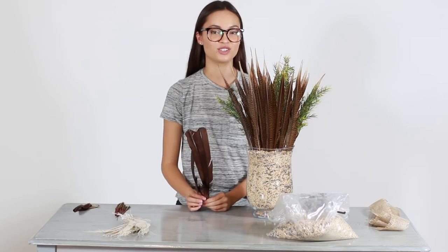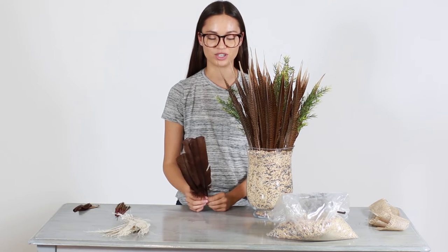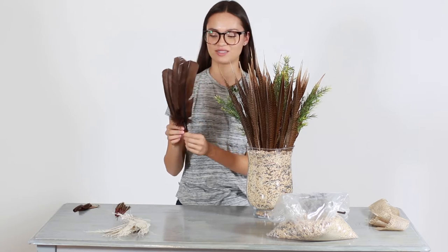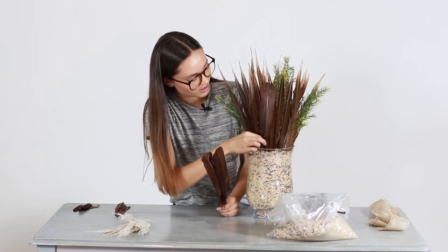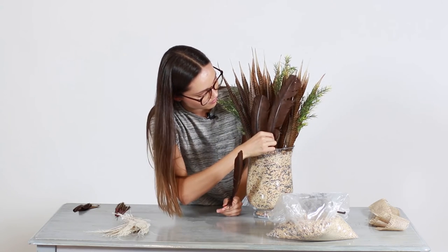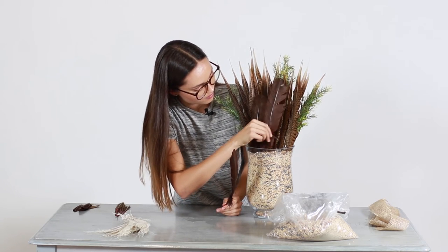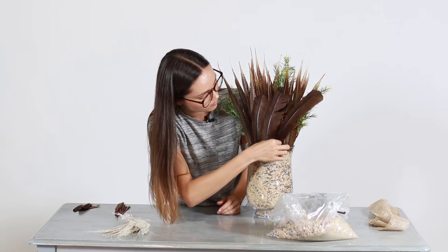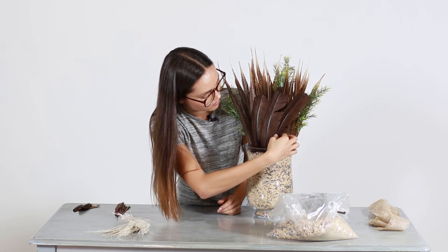Once you've arranged the tall pheasant feathers to your liking, we're going to move on to the turkey feathers. These are the brown secondary wing turkey feathers. We're going to place these right in the front.